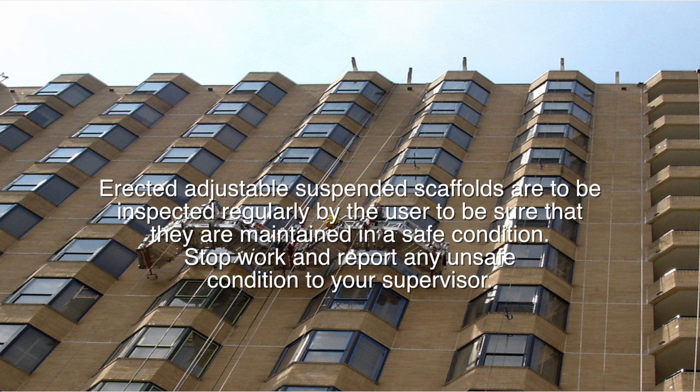Erected adjustable suspended scaffolds are to be inspected regularly by the user to be sure they are maintained in a safe condition. Stop work and report any unsafe condition to your supervisor.